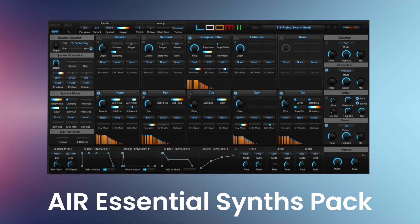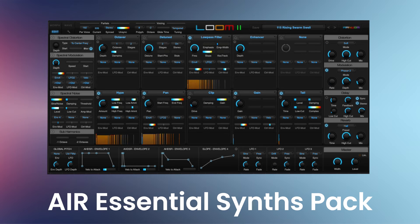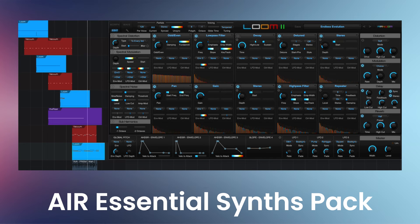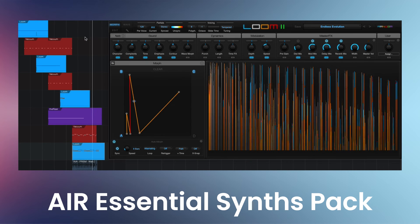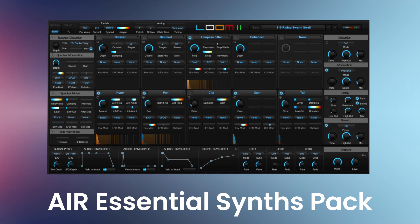Lume 2 is an award-winning modular additive synthesizer with a shape-shifting morph pad that makes it easy to create rich, swirling, and captivating sounds. Lume 2 is a sequel to the original, which was considered a triumph of its time when it was launched, and builds on that foundation with new, unique, and powerful features requested by loyal users.